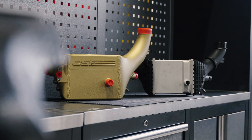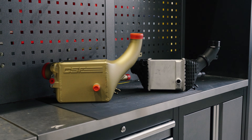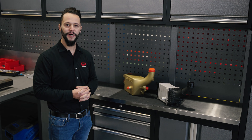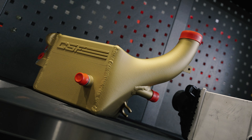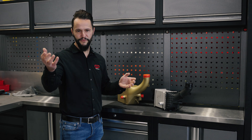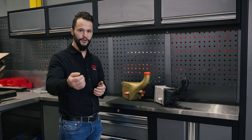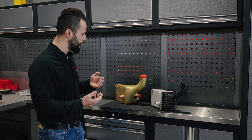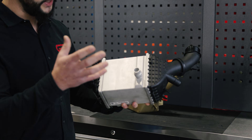My colleague Benjamin put the stock charged air cooler and the CSF charged air cooler side-by-side to make the comparison clear. We just removed the stock charge cooler from the M5 and decided to look at them together. Size matters, and we can already see that the CSF charge cooler is way bigger compared to the OEM one. The OEM one is perfectly fine for daily driving, however when it comes to real performance and back-to-back pulls — especially on track days — the temperature gets higher, causing power loss. With the CSF charge cooler, that problem goes away.